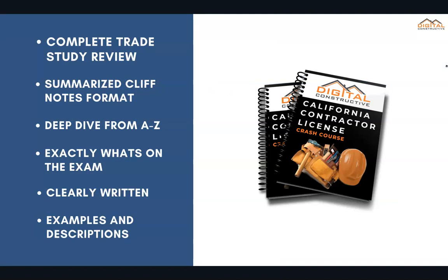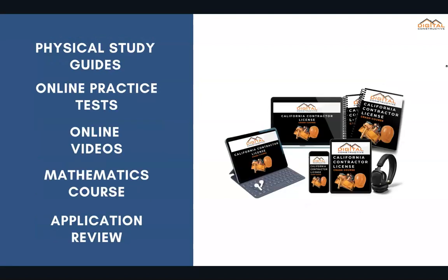What we've done is taken all of the most pertinent information on the C43 license exam and condensed it into a summarized cliff note format. It's a complete trade study review — everything you need to know from A to Z covering exactly what's on the exam, presented in a clearly written way with tons of examples, diagrams, and descriptions.